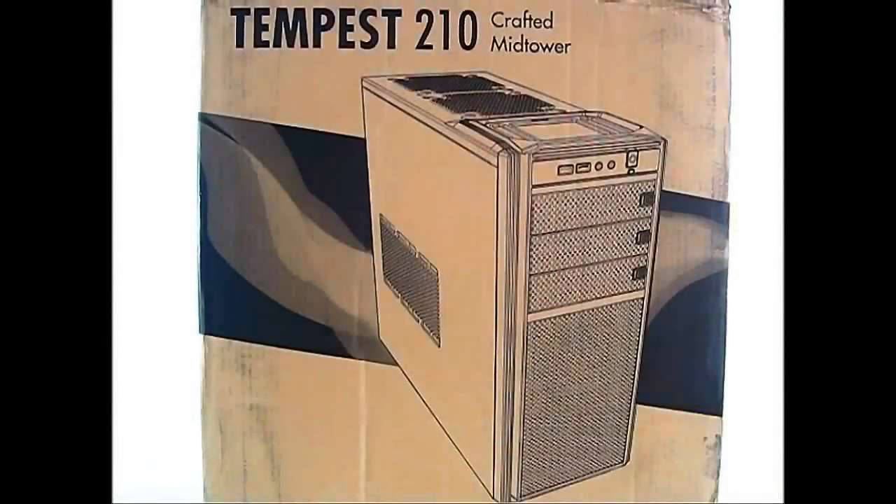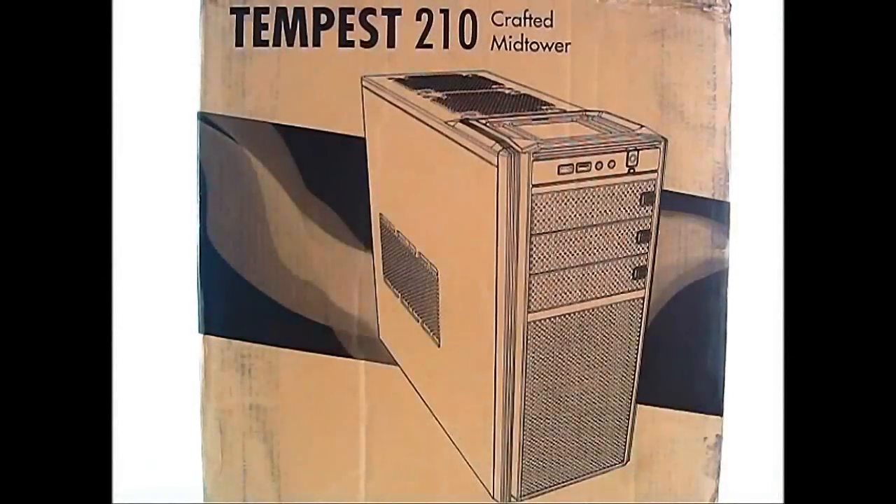Hello everyone, this is Ron from Hitech Legion and this is the NZXT Tempest 210 crafted mid-tower case. It is a high airflow case designed for gamers on a budget.